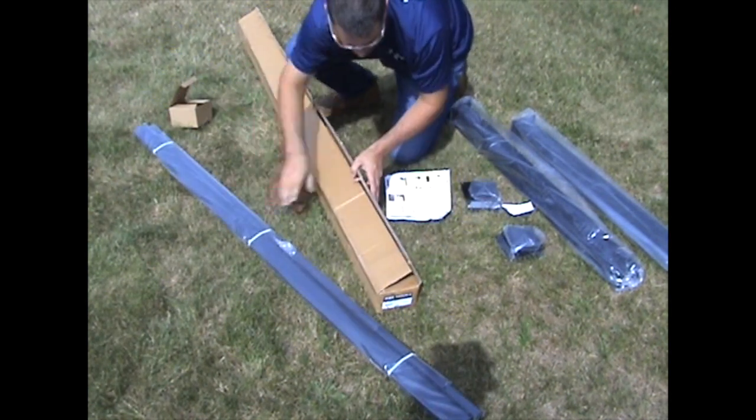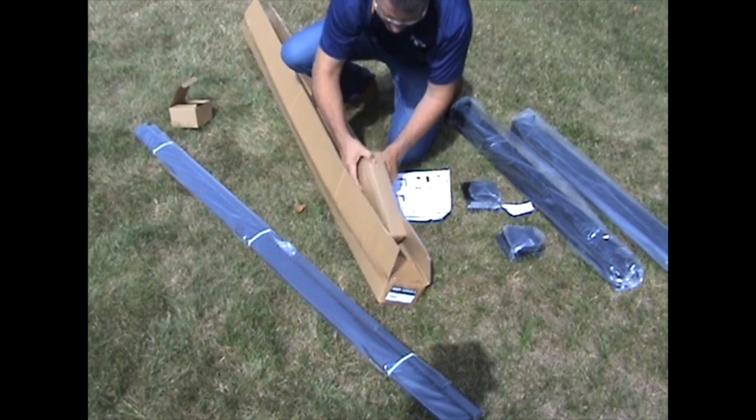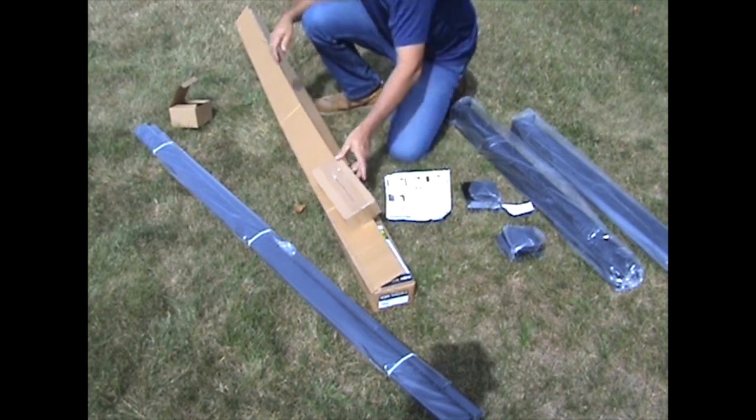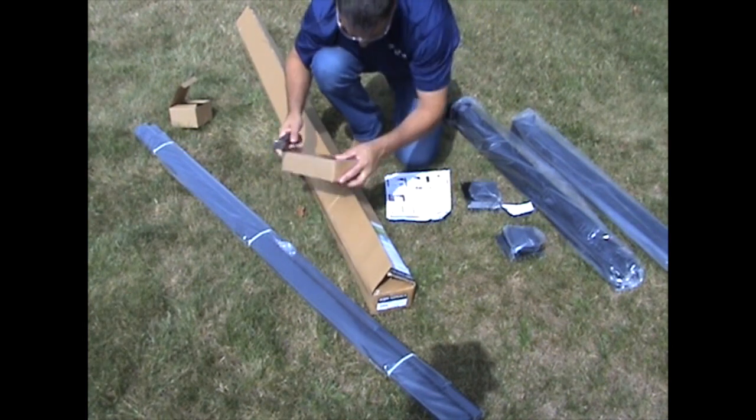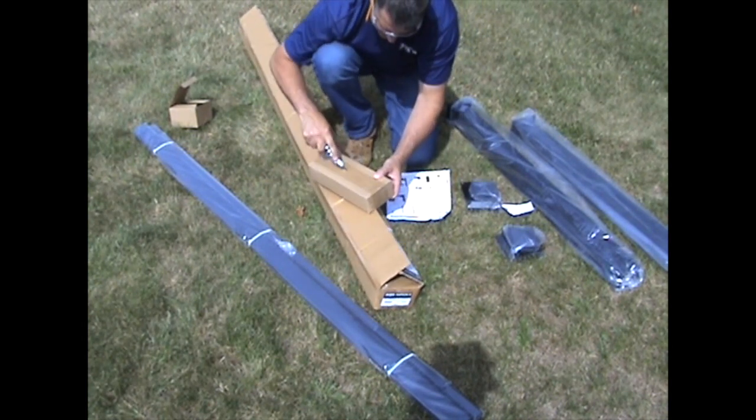It is also important to open each box and verify that all system components are present. We recommend installing your stair rail section prior to installing the railing system on your level surface.